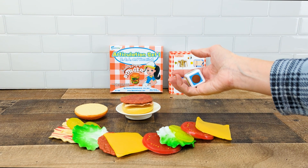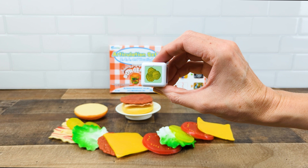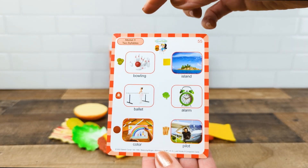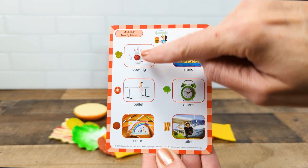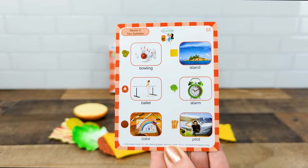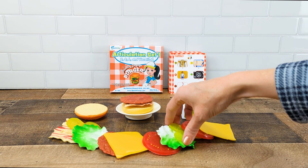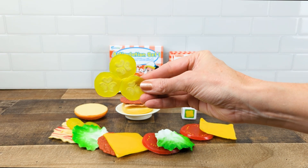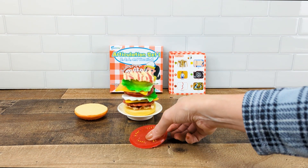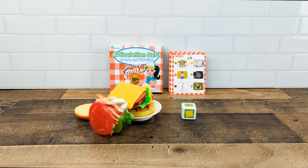They're going to continue to do this and try to stack the burger. The next student would roll pickle, so what you can do is have everybody in your group find their pickle word and say it five times. Only the student that rolled the dice gets to add the pickle to the burger, yet everyone in the group is doing their own pickle target word five times. This way everybody gets lots of practice and lots of productions and they're not waiting time after time. But as the burger grows, be careful — it might fall.